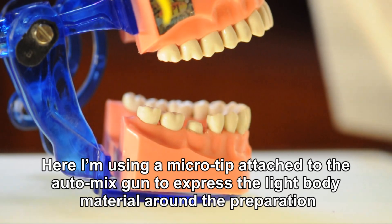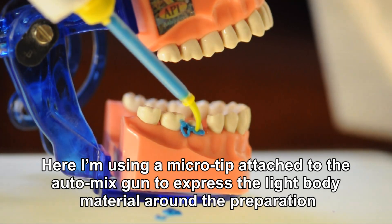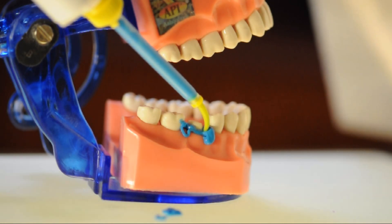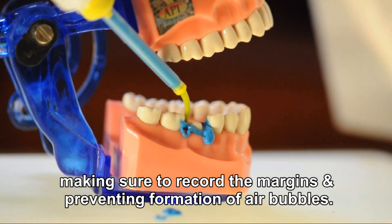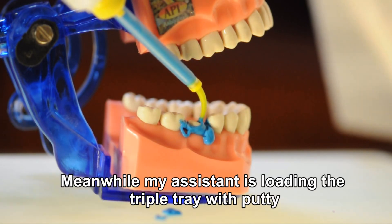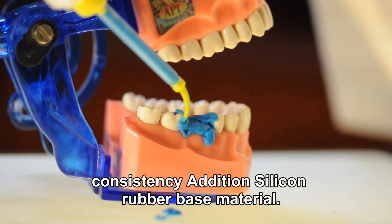Here a micro tip attached to the automix gun is used to express the light body material around the preparation, making sure to record the margins and prevent formation of air bubbles. Meanwhile, the assistant is loading the triple tray with putty consistency addition silicone rubber base material.